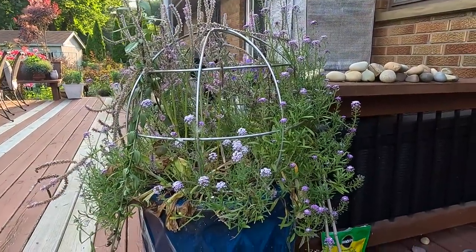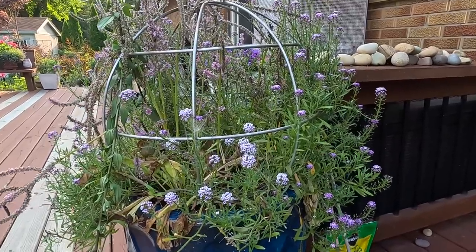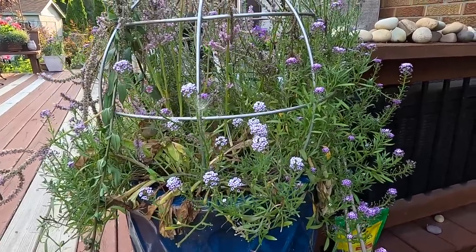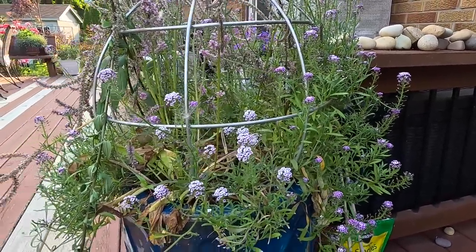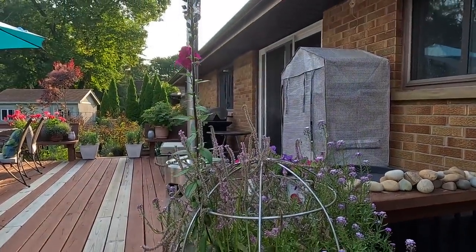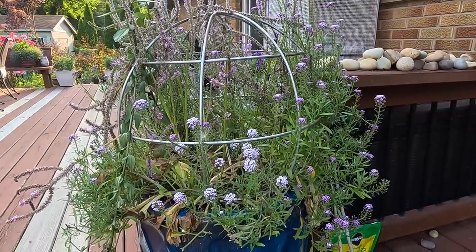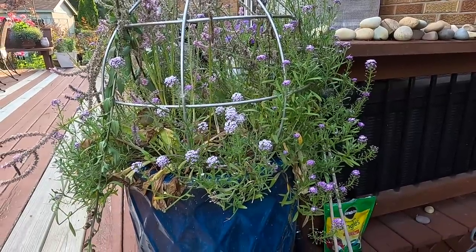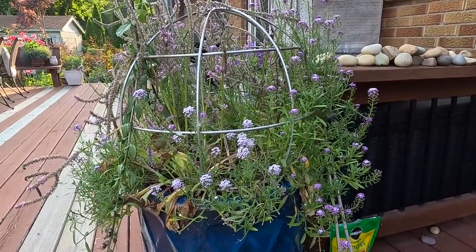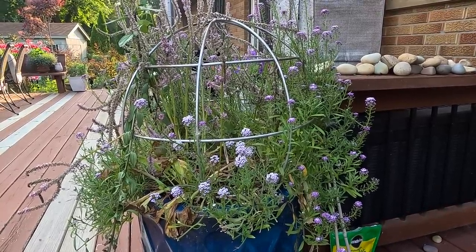So this is the pot of horrors right now. This should have been really pretty but it's not, because it's full of the Russian statice that I grew from seed and it really doesn't like it in this area. I'm going to be pulling that out. I'm going to try to keep some of the alyssum that's hanging over the sides. There's supposed to be a wonderful beautiful spike of this Potomac Royal snapdragon with the beautiful filler of the Russian statice and the alyssum spilling over the sides — but no luck. So we're going to pull out these plants and get in some calibrachoa and super tunia mini vistas and hopefully it will look a whole lot better.